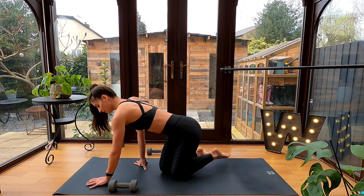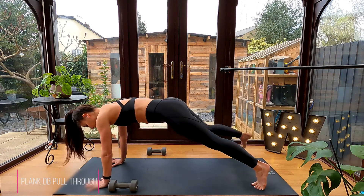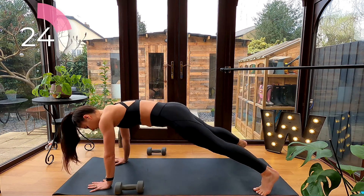Let's get ready to go. Let's begin with your dumbbell pull through. From a high plank position, just make sure your hips stay level as you reach through, grab your dumbbell, and reset.